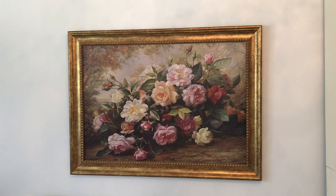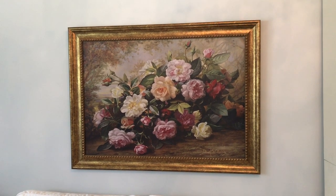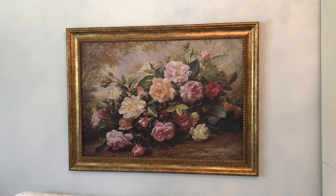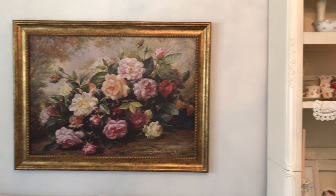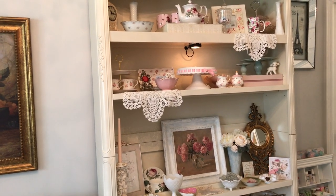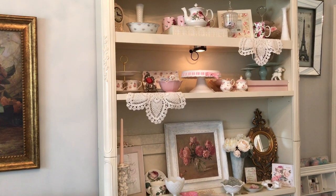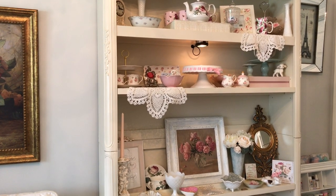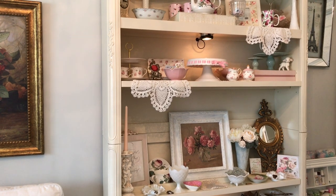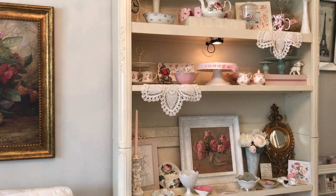Hi guys, I just wanted to come on real quick with a short video on a project that I've been working on in my craft room for the past couple of weeks. You're all familiar with this piece that I have right here in my craft room — I filmed it before on my YouTube channel. Before, I had on it a lot of items I could use to alter projects with, and also some pieces displayed that folks had sent me. I wanted to just kind of change things up and freshen things up.